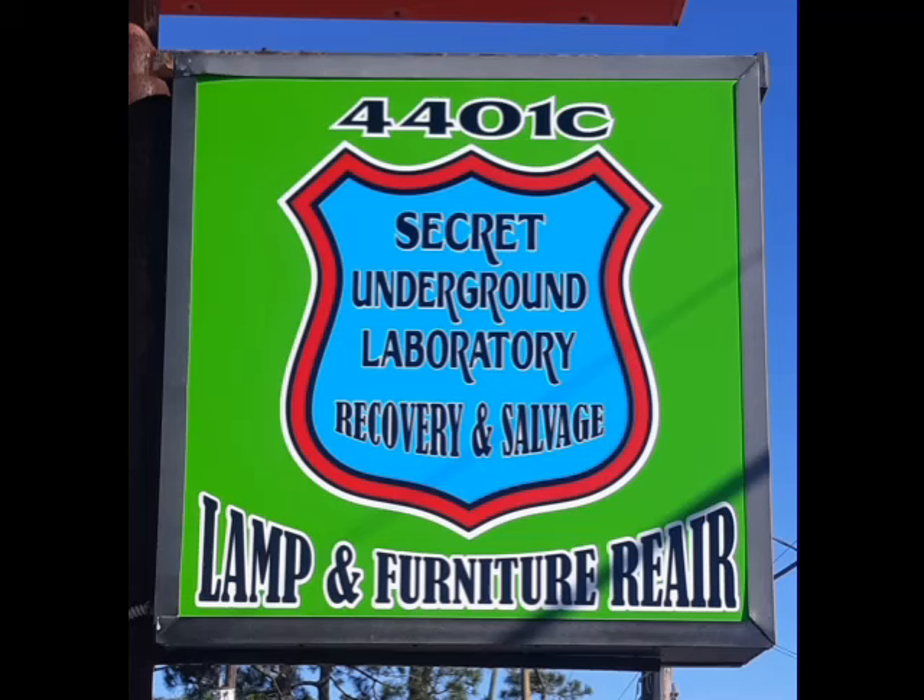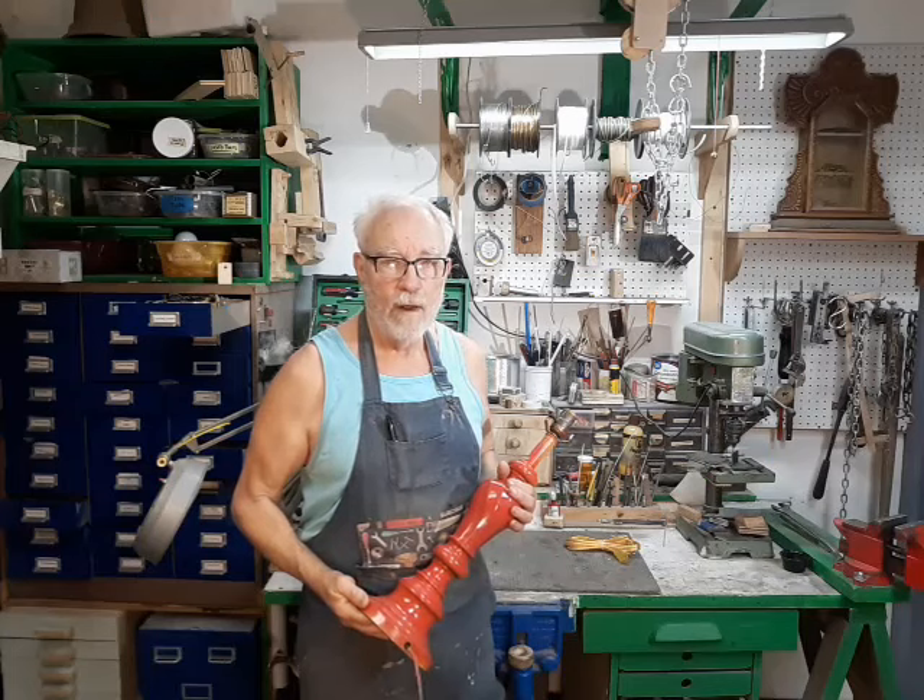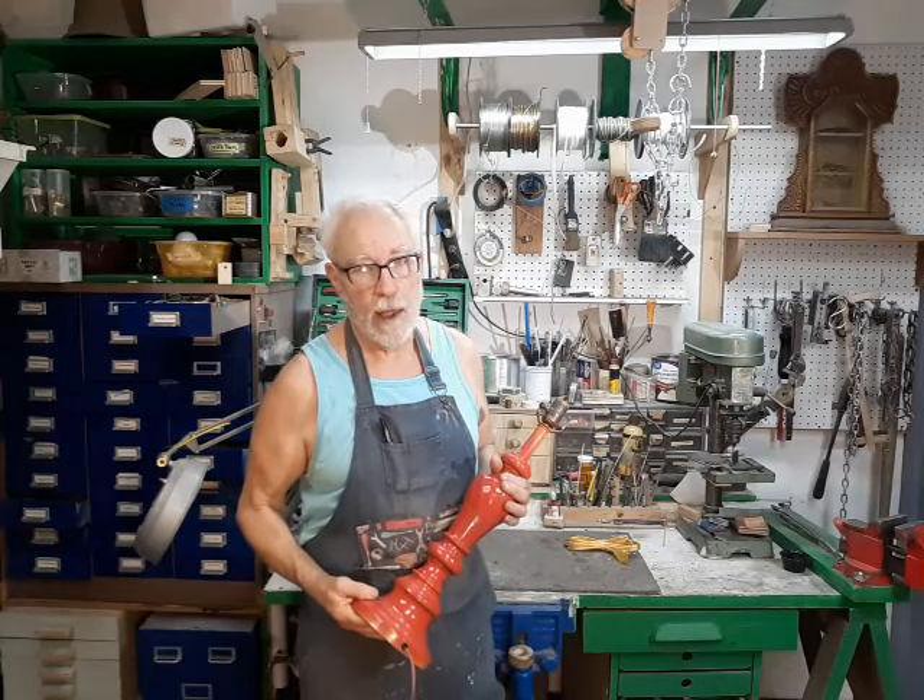Welcome to the Secret Underground Laboratory Recovery and Salvage, where rude mechanicals do magic. Hello, I'm Bronze Age, director of the Secret Underground Laboratory Recovery and Salvage.